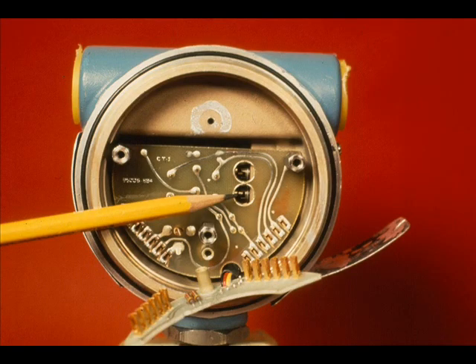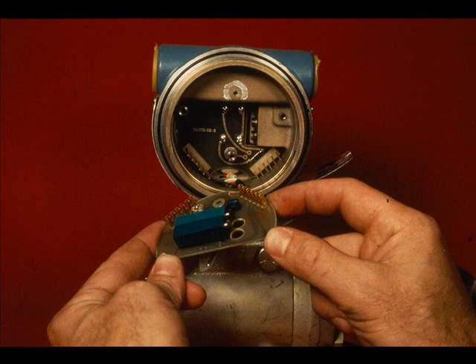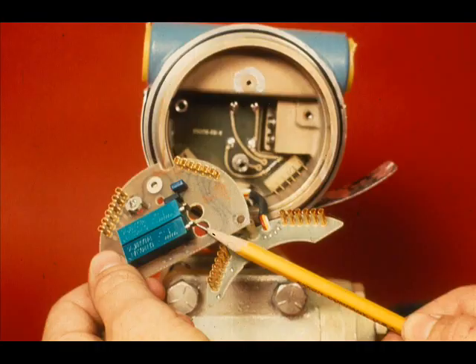The zero and span adjustments fit into bayonet-type connectors on the calibration board. These bayonets must be perpendicular to the board before it can be removed. After removing the three standoff screws and inserting a 6-32 screw in the riv nut, the calibrating board can be removed. These are the bayonet-type adjustments on the zero and span potentiometers.